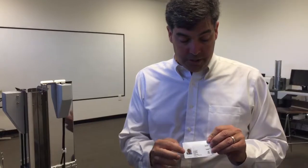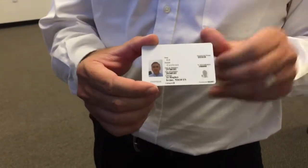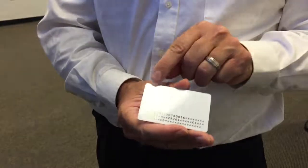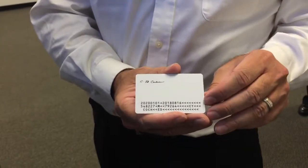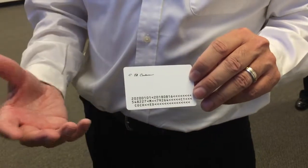You can see here the picture, the laser engraving, and different types of information on it as requested from the biometric data. On the back you can see Ed's signature, MRZ, and everything visible here is also encoded into the card for future use.